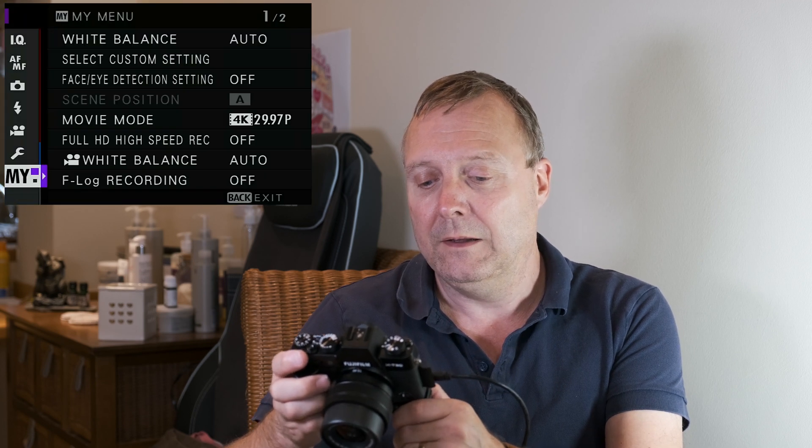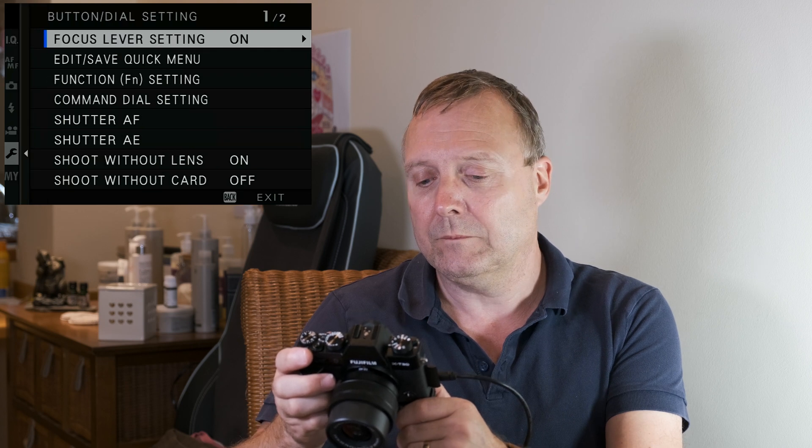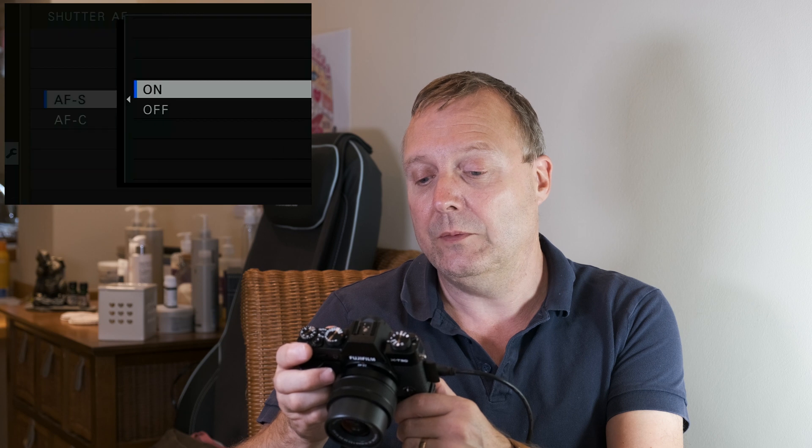Obviously if you go straight back to the other autofocus settings, it will go back to normal autofocus. If you want it more permanent, we can go further into it. We need to go into the menus, up to the wrench button and dial settings, then come down to Shutter AF. In there you can select either AFS on or off, and AFC on or off.